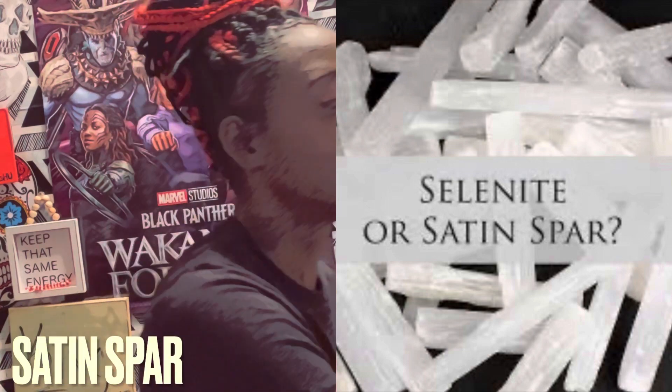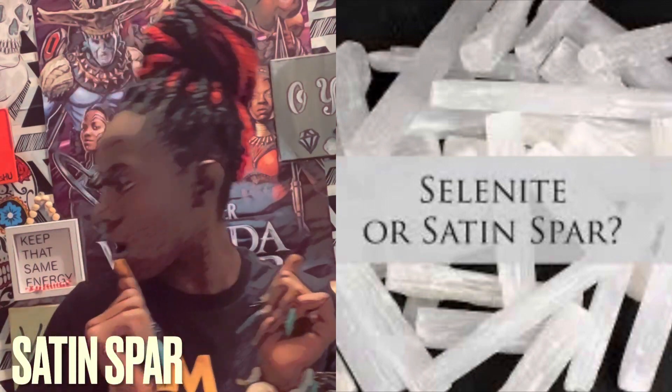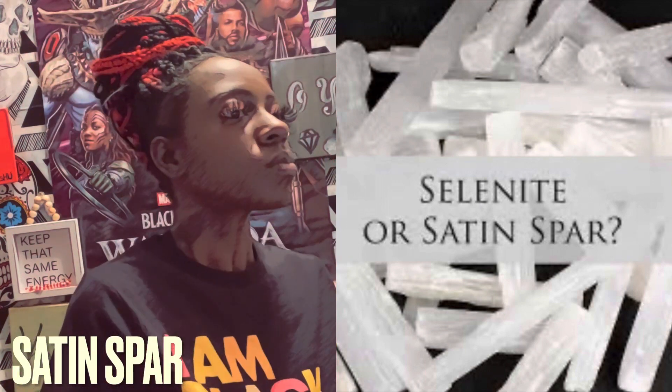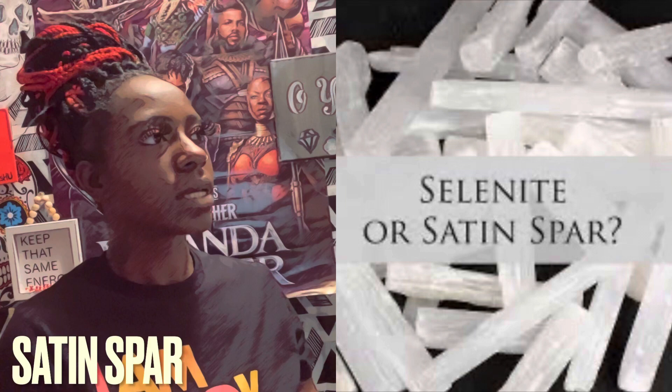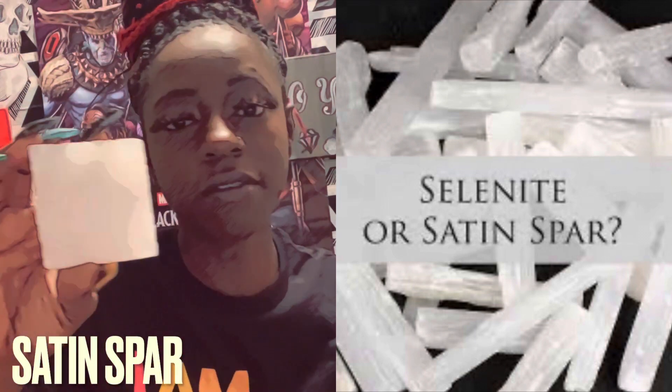They come in different shapes and sizes as you can see — you can get them small, you can get them big, you can get them tiny. I wanted to show you a small one; I thought I had one over here but I don't have it on hand right now.